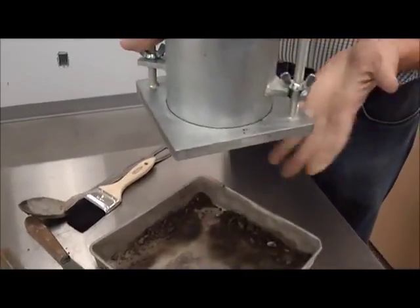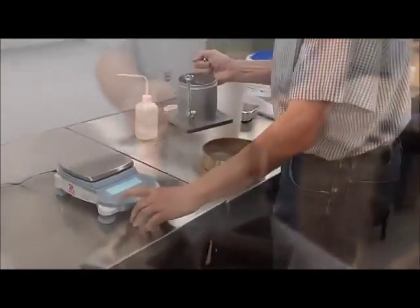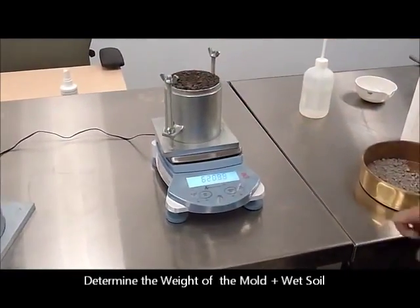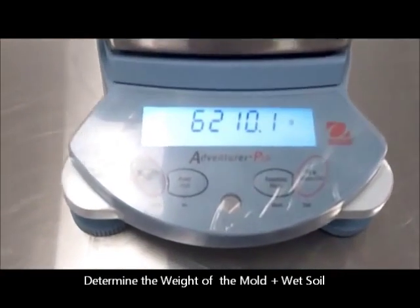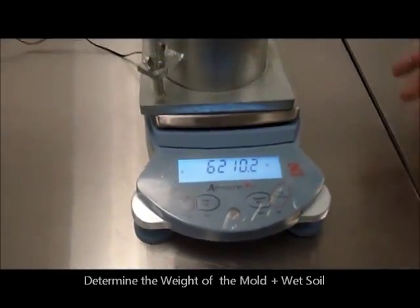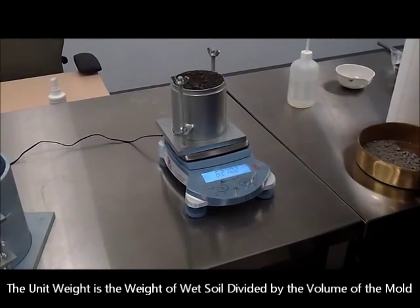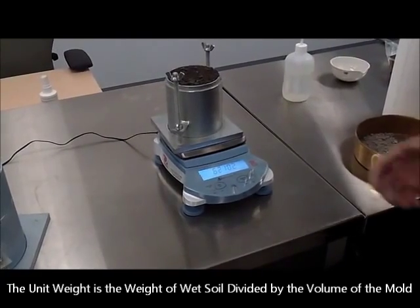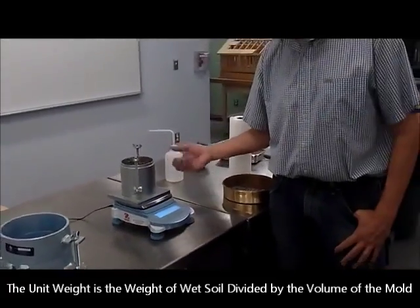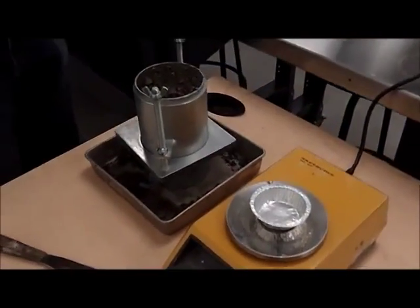At this point we have the mold plus the wet soil ready to be tested. We zero our scale and determine the weight of the compacted wet soil plus the empty mold together. Since we know that the volume is exactly 1/30 of a cubic foot and we know how much mass of wet soil is in there, we can calculate a wet density or wet unit weight of the material.